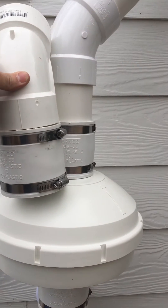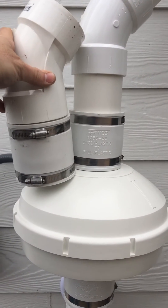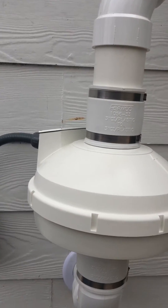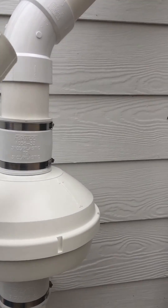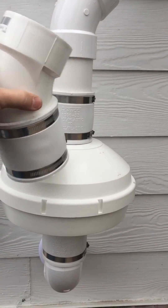You notice you can see here — if you come straight out of the 45, you can't slide that Fernco up. The same thing goes for — sorry about the shaky camera — if you have a street 45, it's really hard to get that fan out.